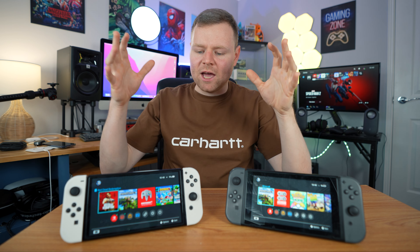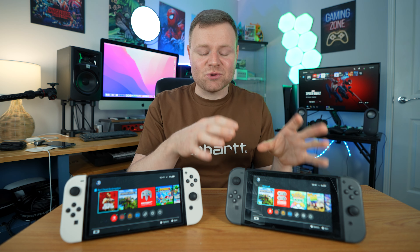In this video we're going to do a comparison of the load times of booting up an OLED switch and an original switch. The reason is because I posted a short showing that the original switch was a little bit quicker than the OLED switch and people didn't believe me.